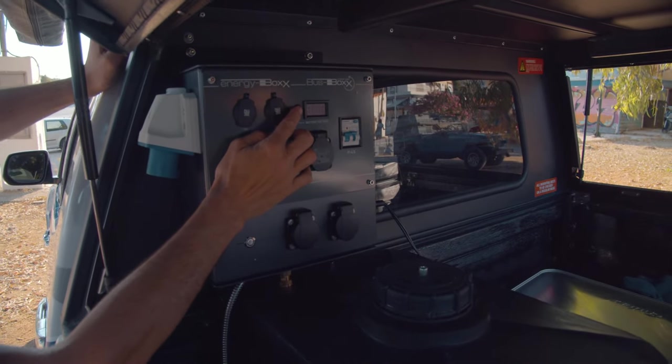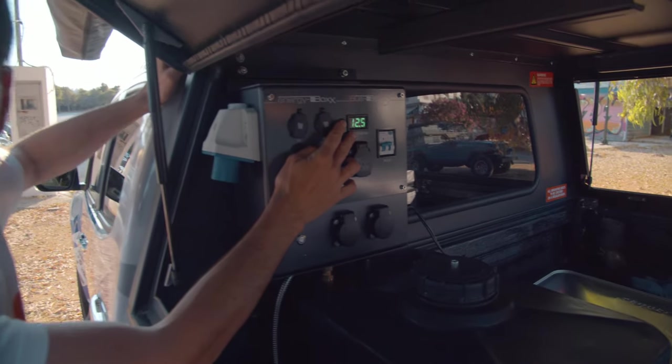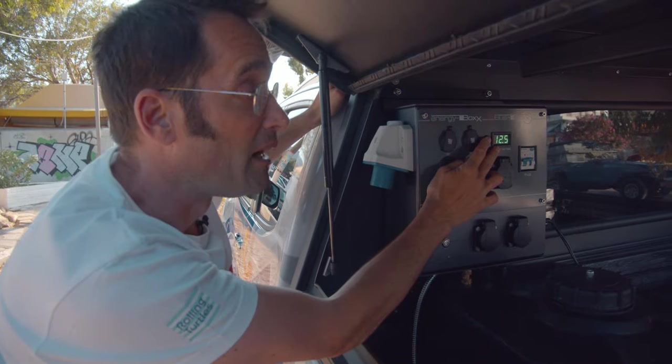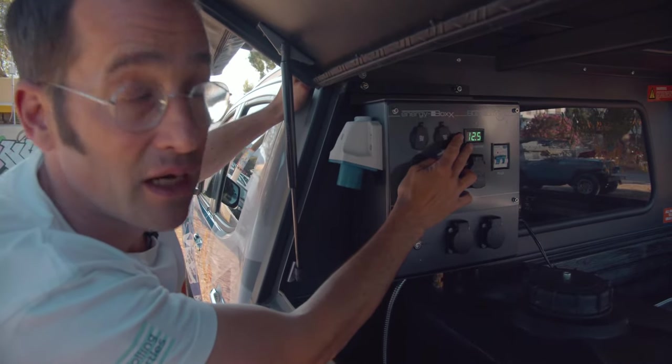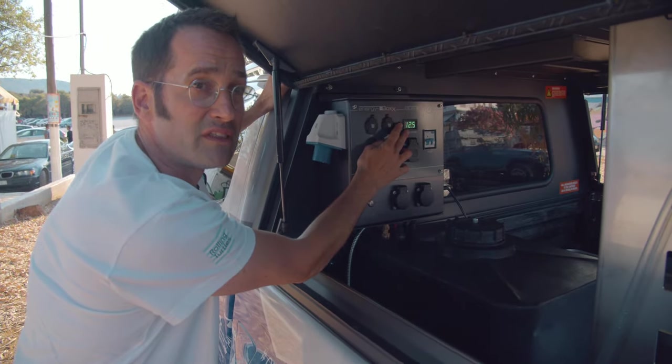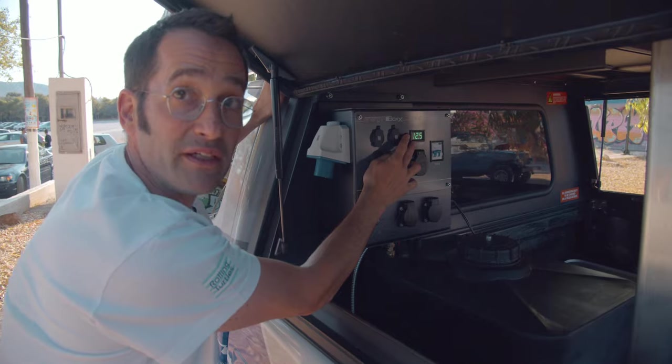You have a control here where you can see how many volts you are having on your battery. 12.5 is a very good amount. It may decrease to 12 — still good. If it is 11, it is empty and you need to get new energy.